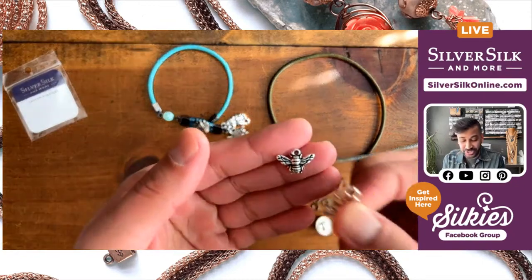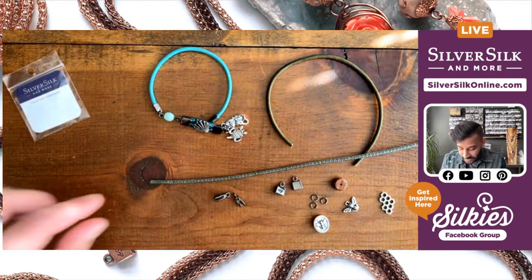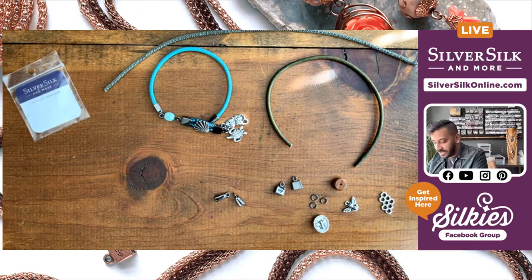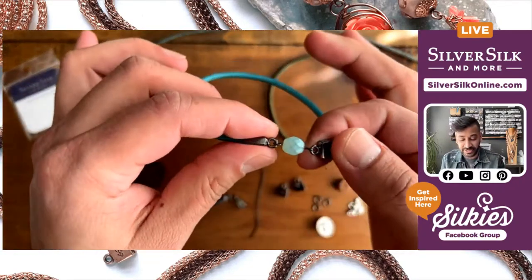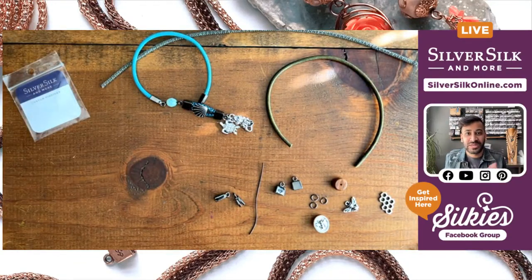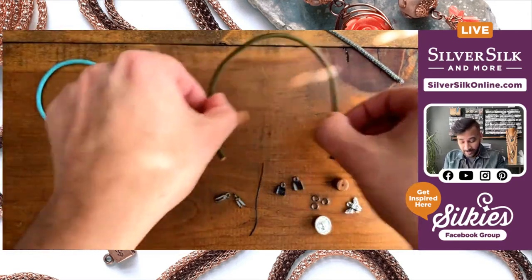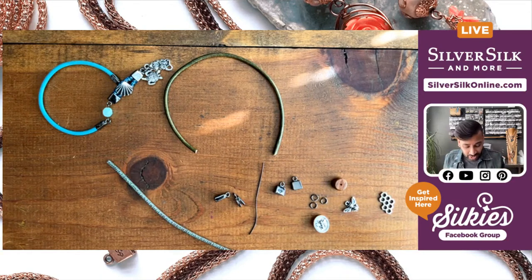I also have a couple of little charms, which you can substitute out for beads — that would work just as well. The last thing I need is some wire, so I'll grab a little snippet of black wire — about a two and a half inch length of 20 gauge craft wire. So these are all the materials you need to construct this design, and I'm so excited to put it all together.